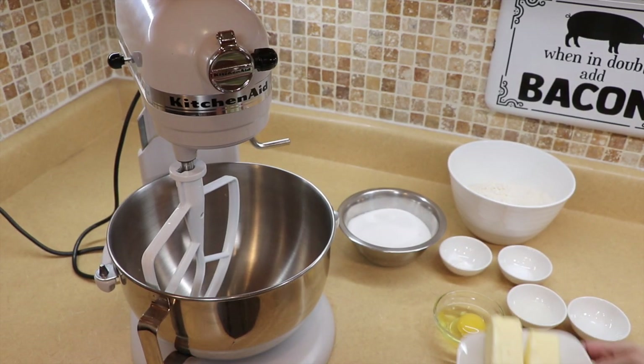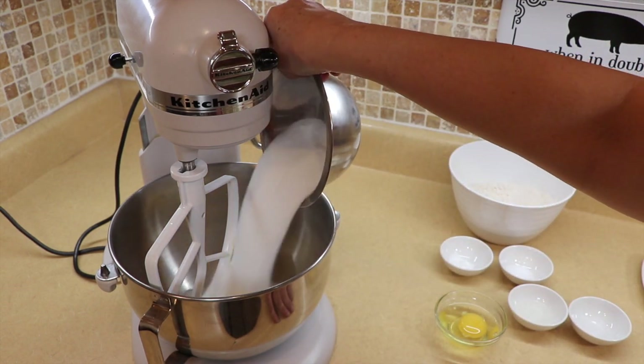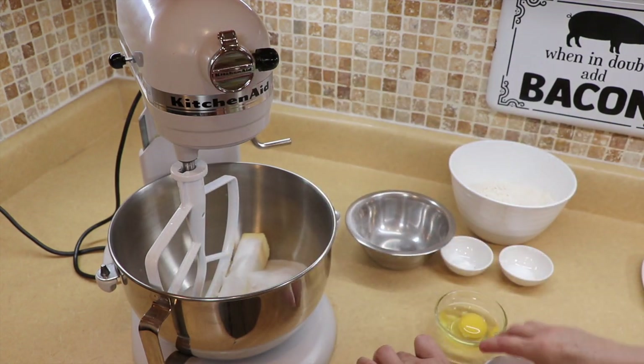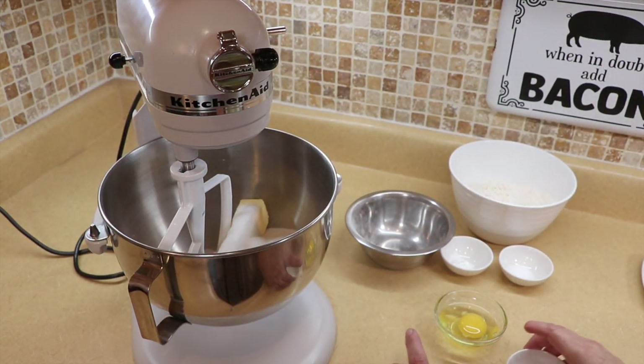We are going to start this recipe with two sticks of butter at room temperature. We're going to add our sugar and give that a really good mix until everything is light and fluffy — medium to high speed for about two minutes.